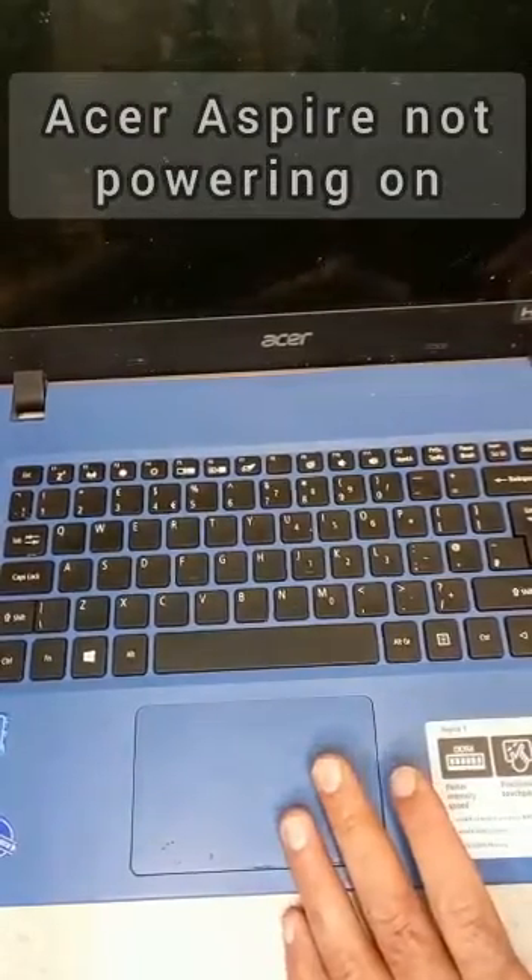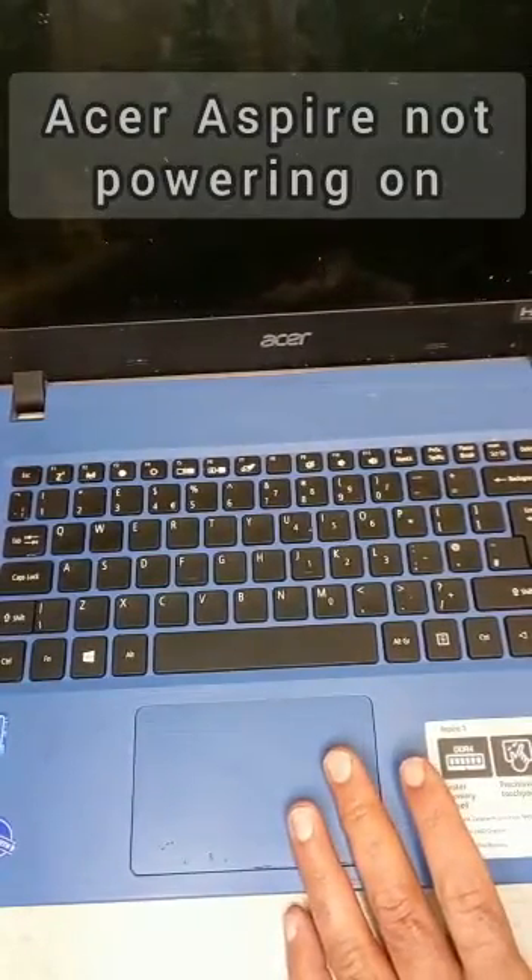The problem with this is it's not turning on. So the solution for this is if you turn it around,